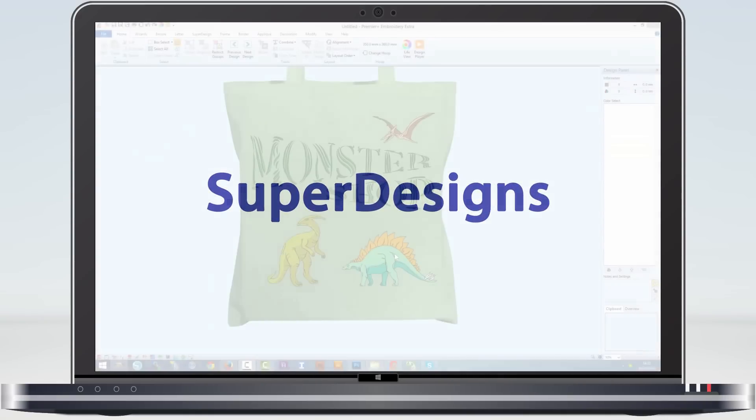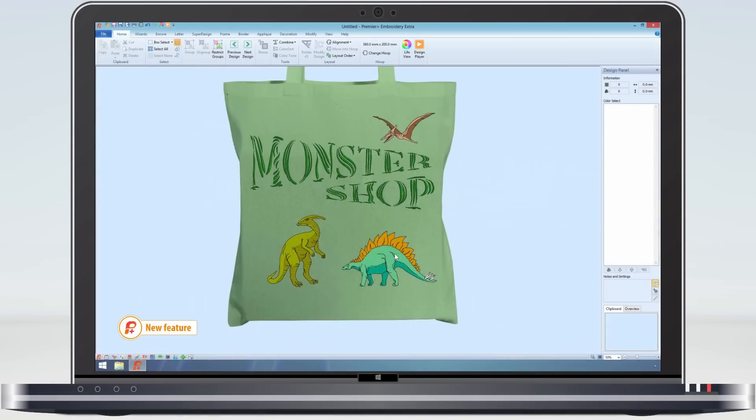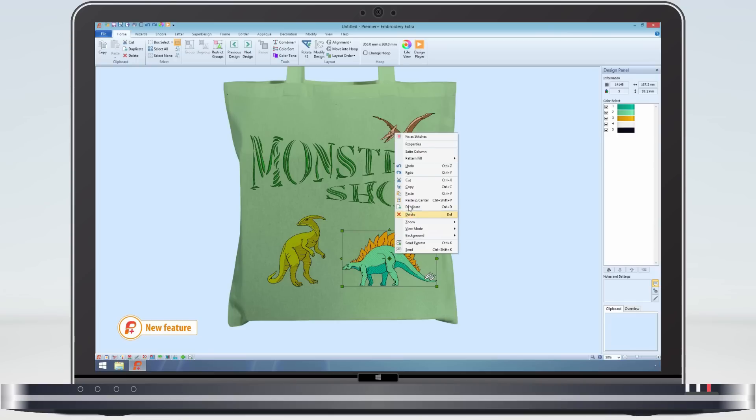Here's my shopping bag project saved in VP4 format from last week. Looking at it now, I can see that I have used the super design dinosaurs. As I wanted them quite large, they are now looking rather plain. As the stitch type information is retained in the VP4 file, I can still change the fill area pattern.